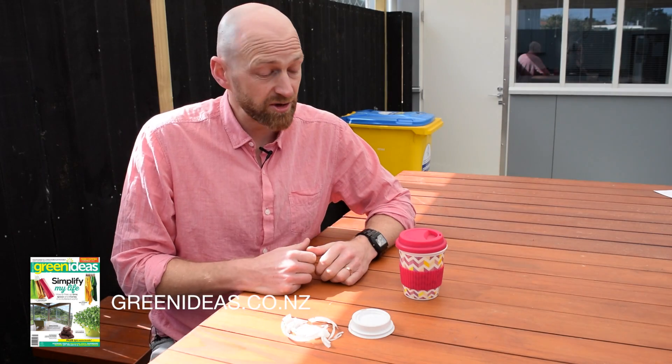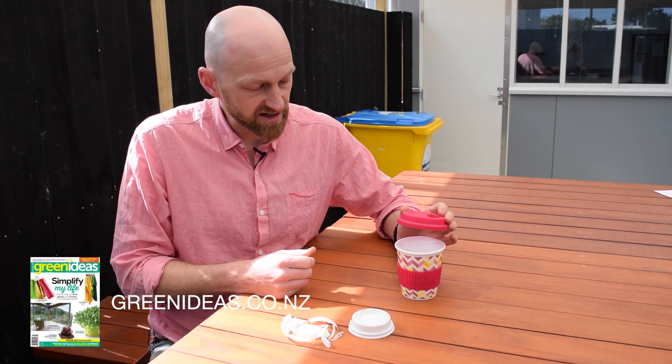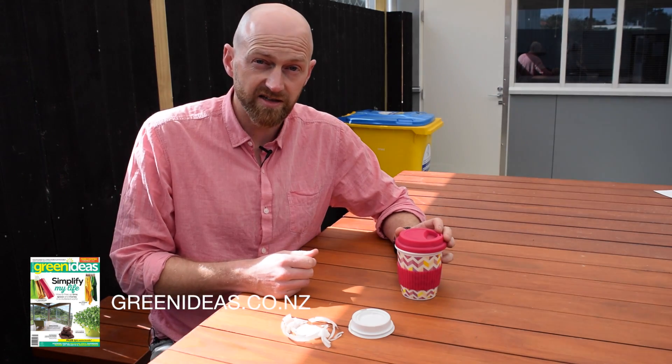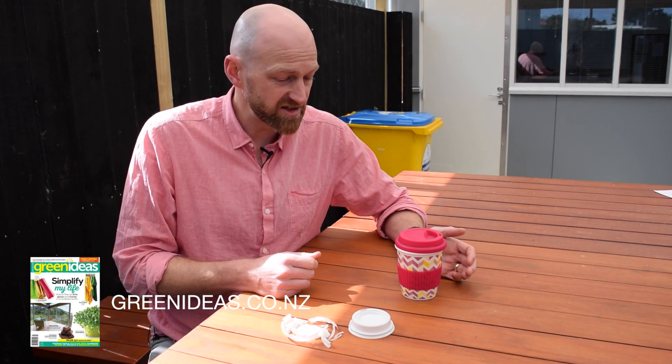So really the best solution in my opinion is to get one of these — this is my garish pink keep cup. I take it to the cafe every day and it avoids creating waste. It's just a little habit that seems funny to get into at the start, but it's really easy at the end of the day.